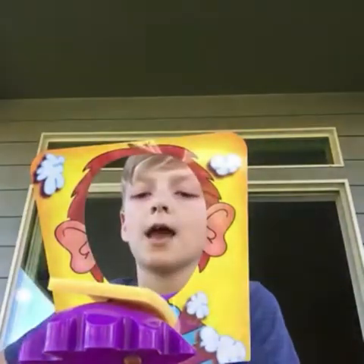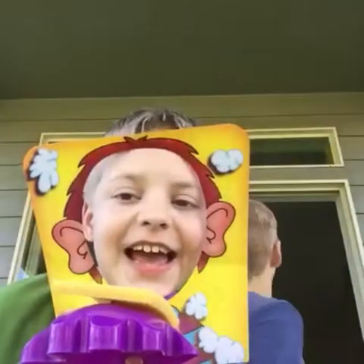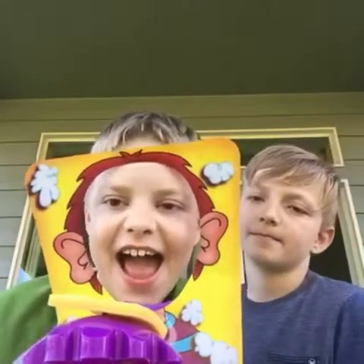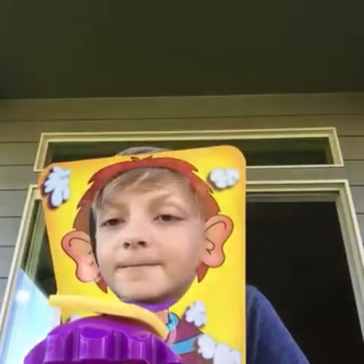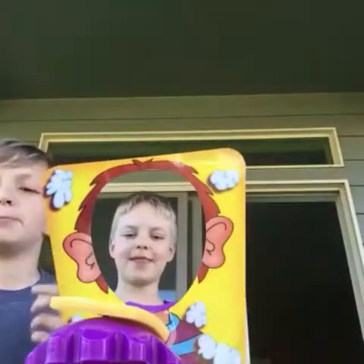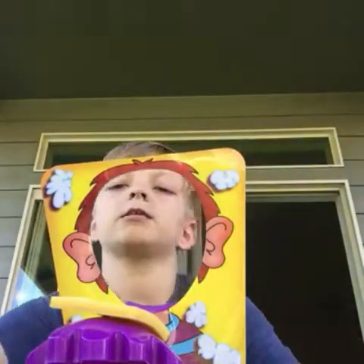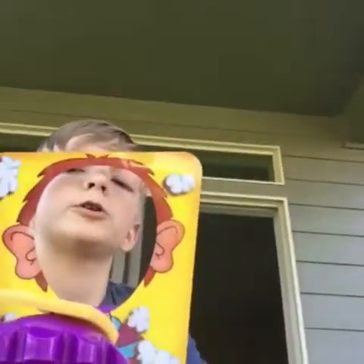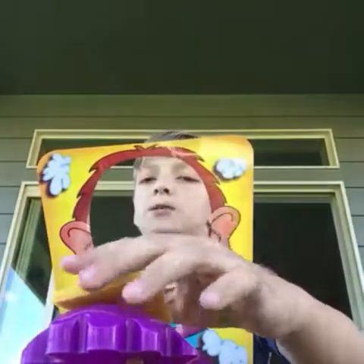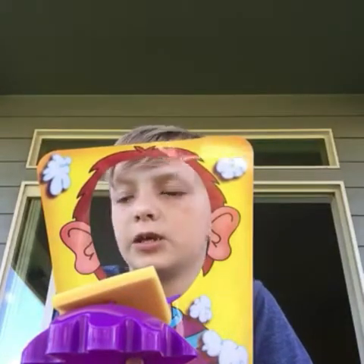First person, you bring out the spinner. How you do it is you spin it — if you get like a two, then you have to flick the levers forward two times. And if the sponge doesn't hit your face like it did to me just a few minutes ago, then you get double the points.